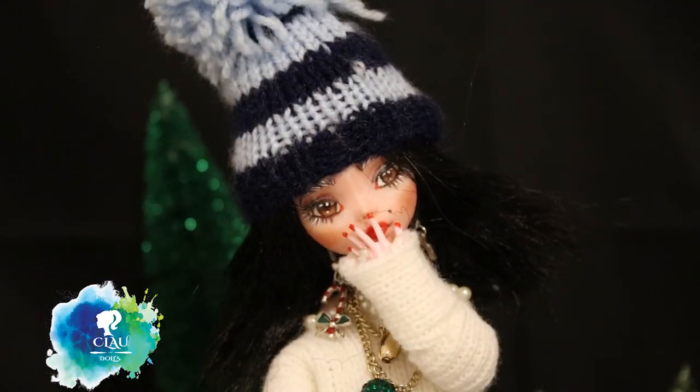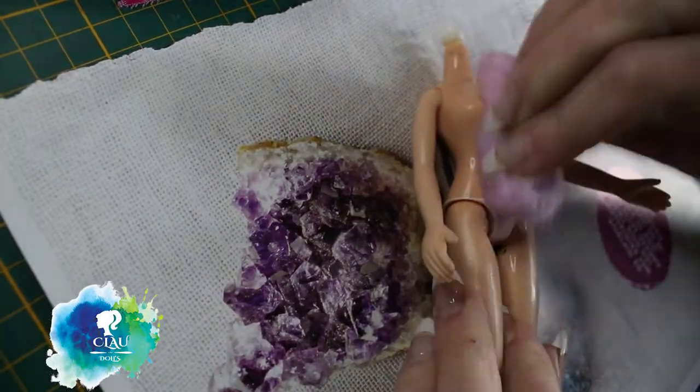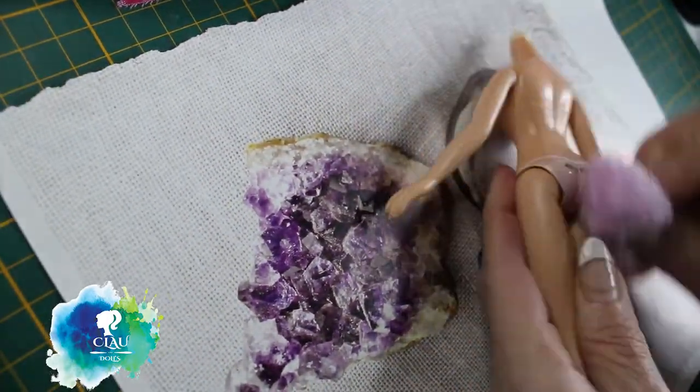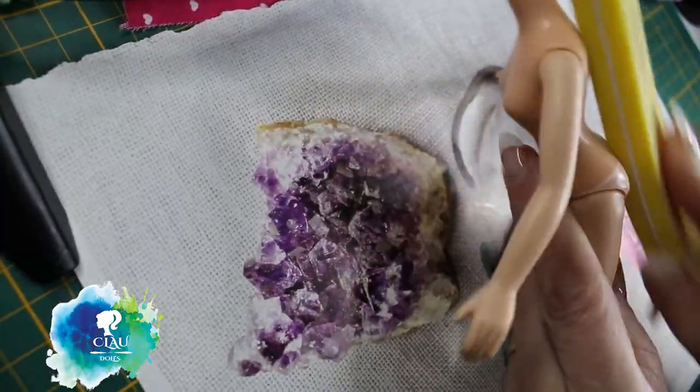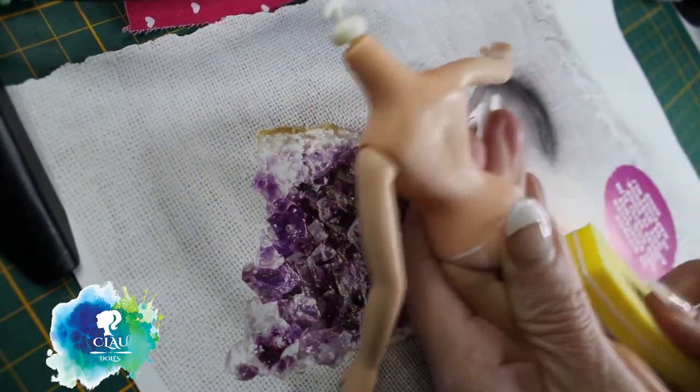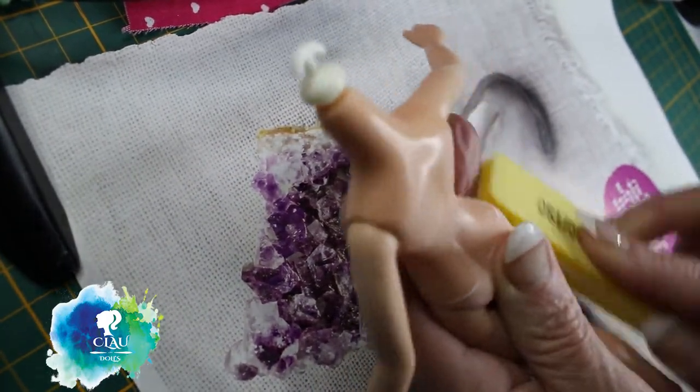Oh my god, I'm always losing the body! I'm gonna clean it with nail polish remover without acetone, and then sand it, and then give it a layer of Mr. Super Clear so that I can blush it.